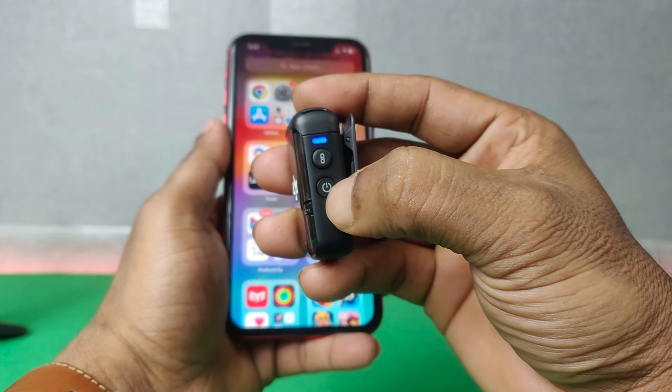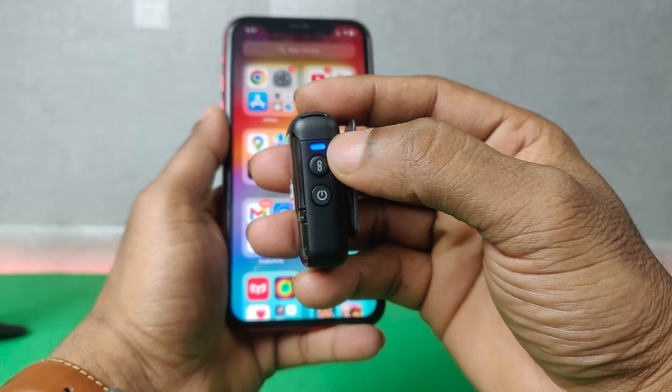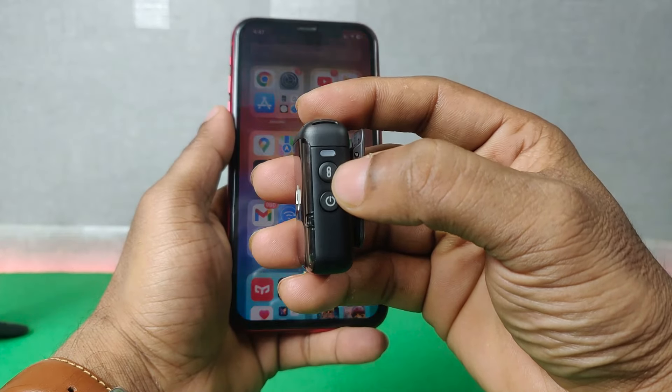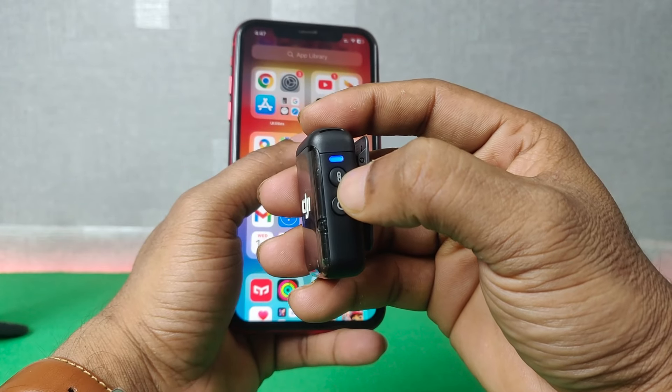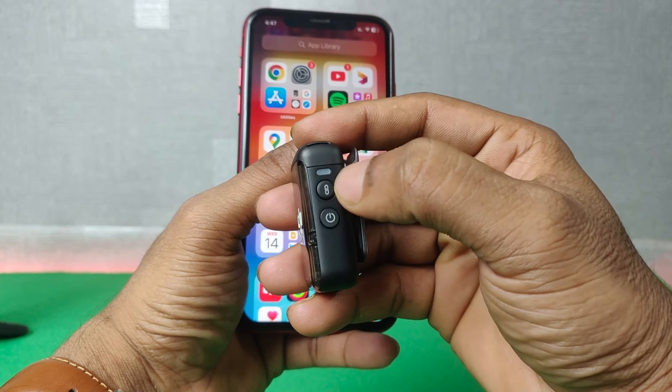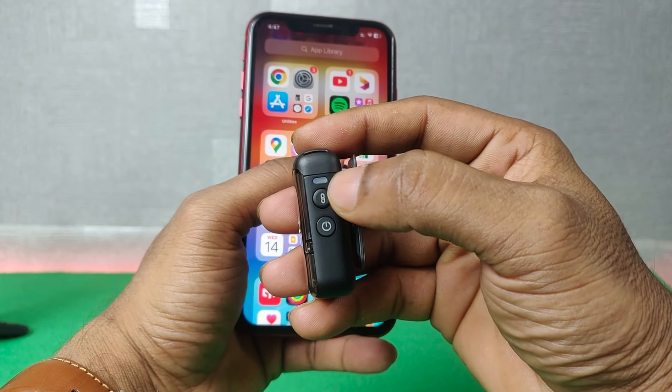It will flash blue — as you can see it's flashing. Then you need to press and hold the link button for a few seconds and it will flash very quickly, as you can see it's now flashing very quickly.